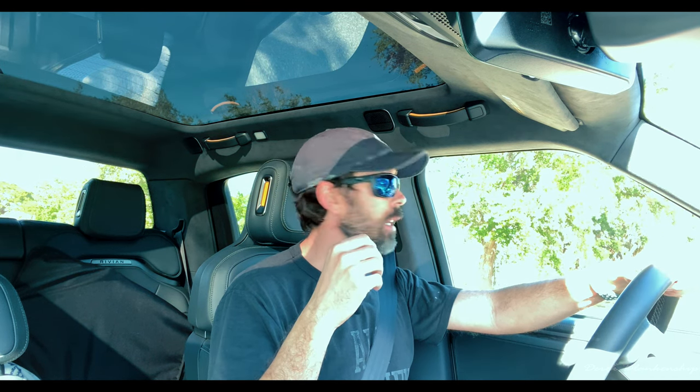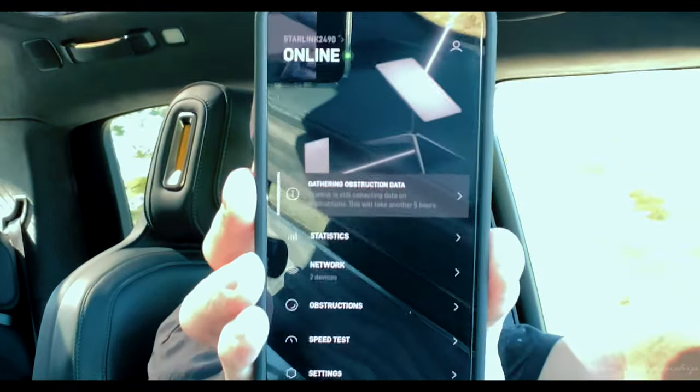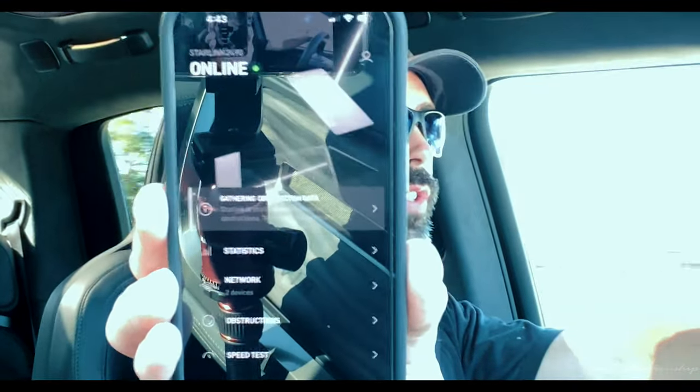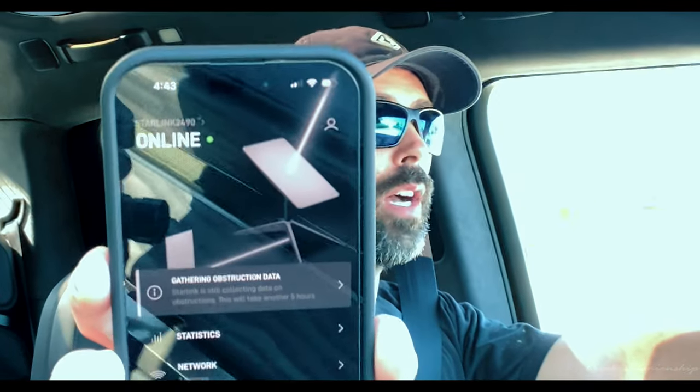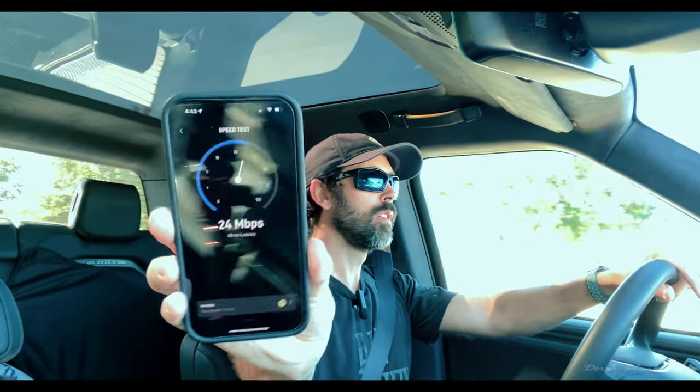The Starlink itself hasn't changed its position — it's still pointing in more or less the wrong direction because the truck's orientation has changed. My goal out on the road is to stay in open areas with no obstructions, since optimal performance requires line of sight. I'm still showing online. Running another speed test while driving: 38, 30, 29 Mbps — not as fast as the optimum position at home, but I still have internet.